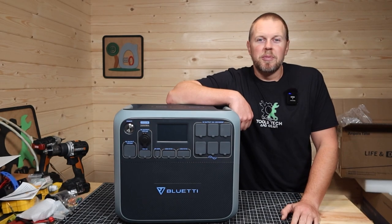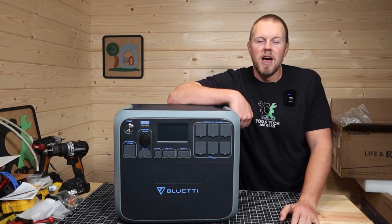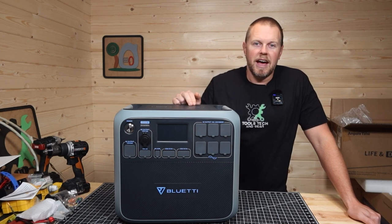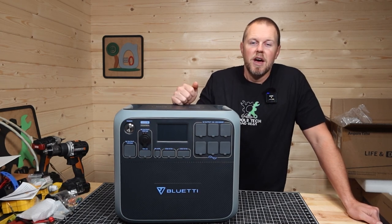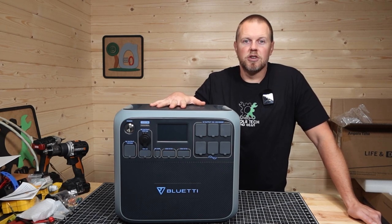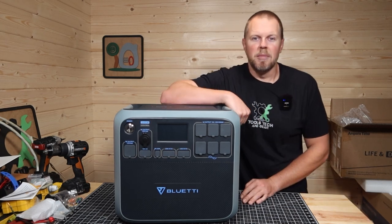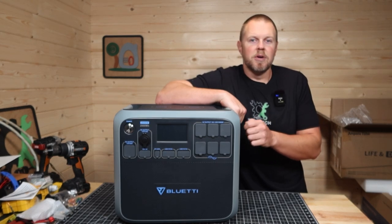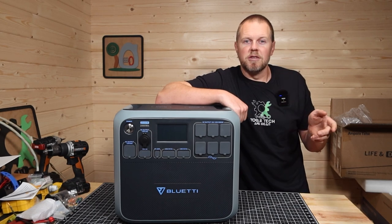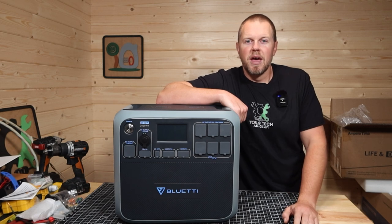The Blue Eddy AC200P ran my fridge and freezer combo for 22 hours and 15 minutes. The strange thing is it only used 1.15 kilowatt hours, and this thing is rated at 2,000 watt hours. I'm assuming that lost kilowatt hour is because having the inverter turned on for that amount of time just drains down the battery — so keep that in mind. I do believe had I not opened the refrigerator and freezer as I do on a normal day, this thing would have lasted a full 24 hours.